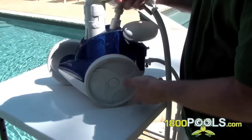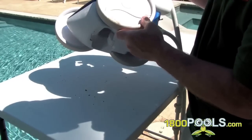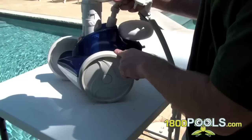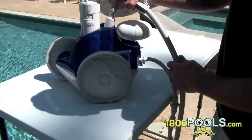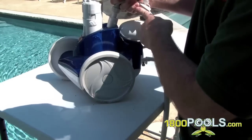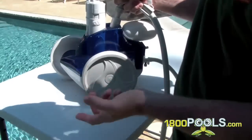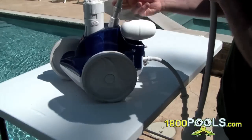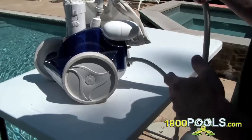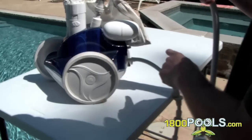It's got three wheels and I think the wheels are designed this way so it's able to crawl up your steps a lot easier. This is a pressurized type pool cleaner, which means you have to hook this piece up. It's the kind of cleaner that really has to be installed into an in-ground pool when it's being built, which is what this one was. This goes into a special fitting that I'll show you.